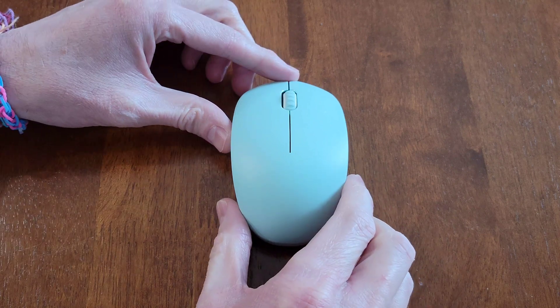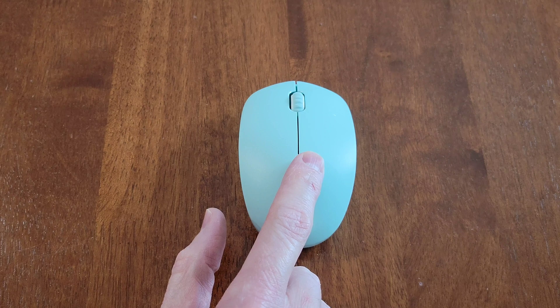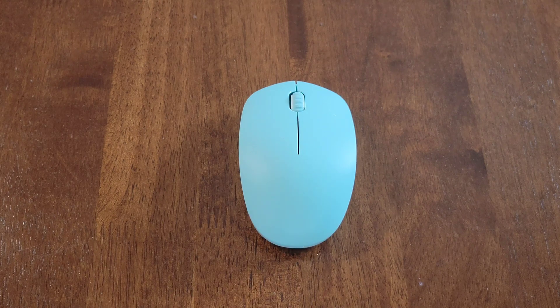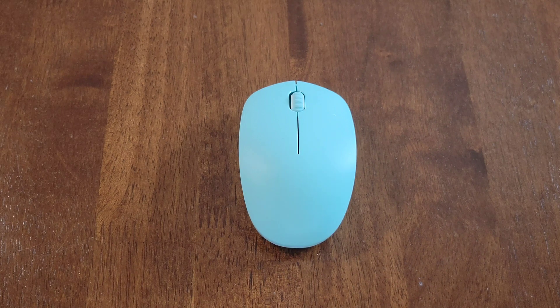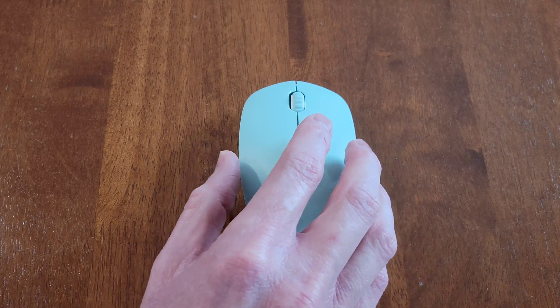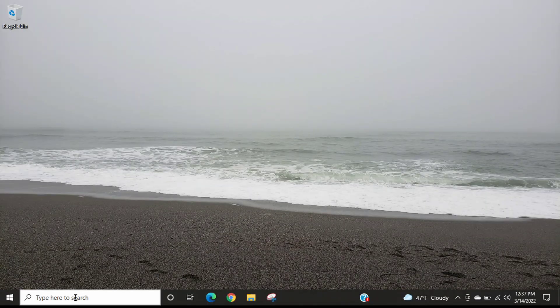Hey guys, welcome to the video. Today I'm going to show you how to adjust the DPI settings, also known as the mouse cursor speed, on this Scenda 2.4G wireless mouse. We got this one off Amazon and it comes in a lot of different colors. I'll go through this step by step. First, I need to log into my laptop and then I'll show you how we adjust the DPI settings.